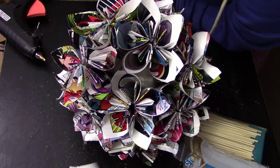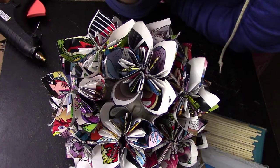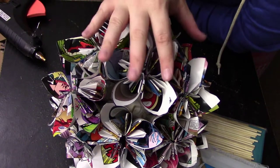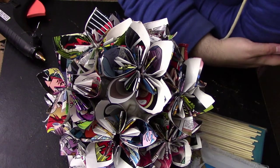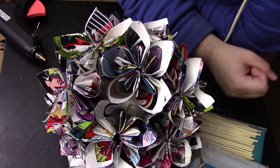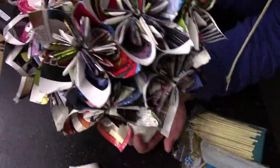Hi guys! Today I'm going to be showing you how to make comic book flowers. A bunch of you had asked me after seeing me post these on Instagram how I make them. So I did a tweet, Facebook post, and Instagram post to see if you wanted a tutorial, since my life is consumed with making these right now. If you want to see how to make these really cool comic book flowers that I'm using for my wedding, then just stay tuned.